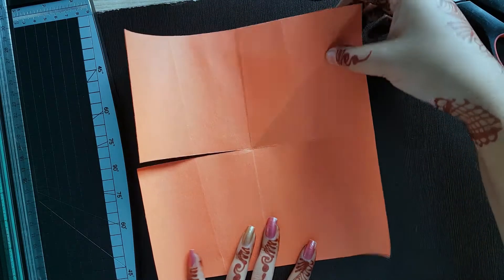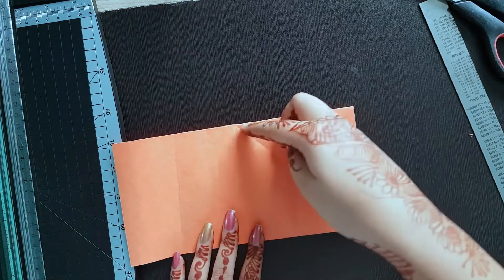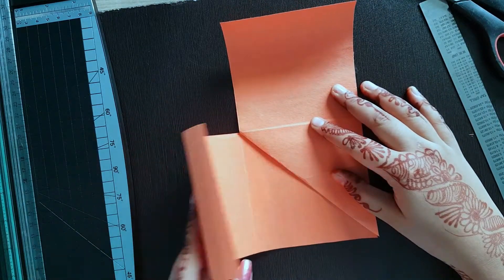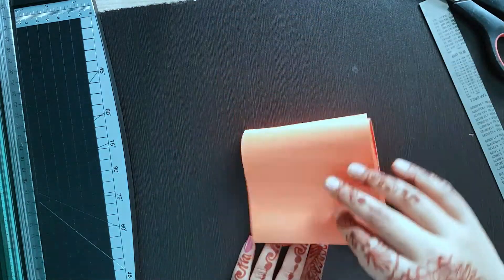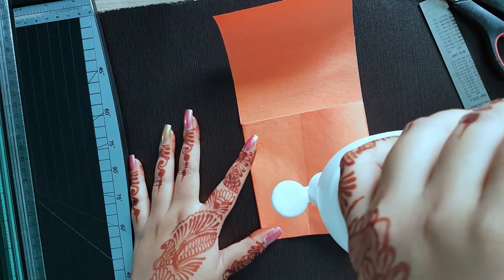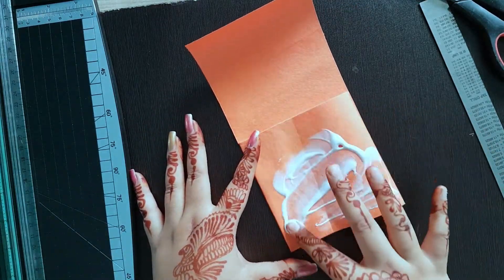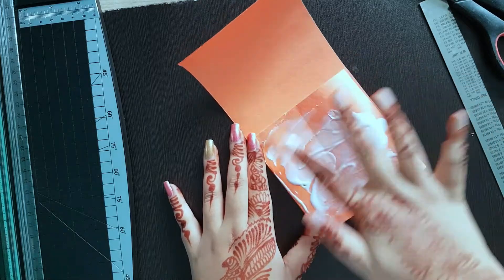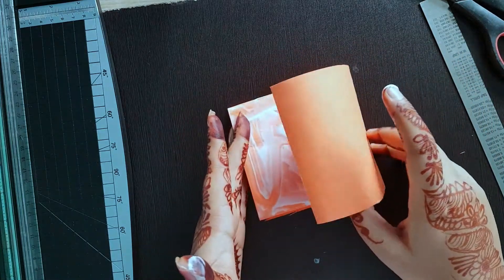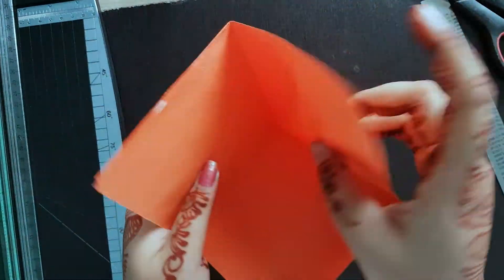Easy, right? Let's do this again. I fold it, I make the L shape now — just like this — and I fold over the flaps. Now adding some glue and sticking it over. Make sure that you cover all the corners so that it sticks really well. Here is one corner ready.